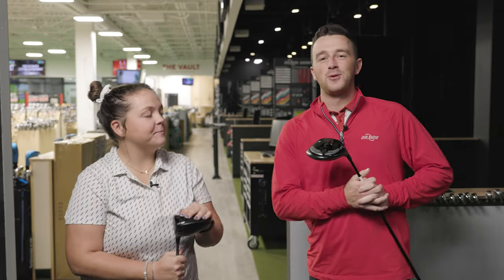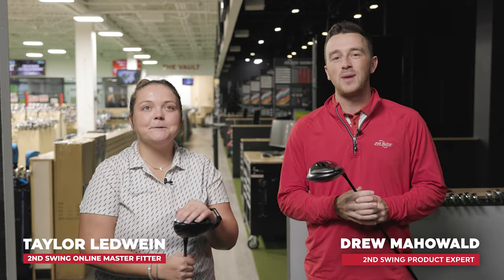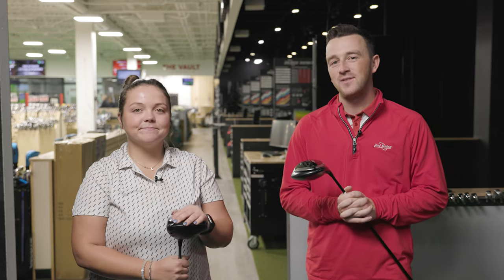I'm Drew Mahold of Second Swing Golf, joined by Taylor Ledwine, a master fitter at Second Swing and the online fitting and support team.